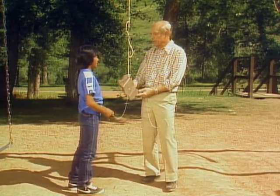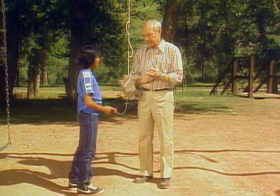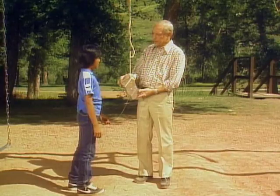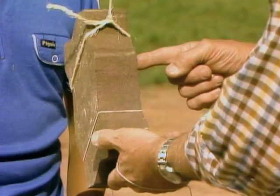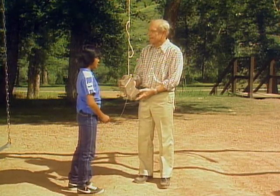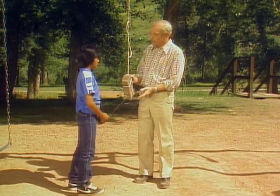Gravity is pulling down on it, right? But the mass is determined by its inertia. Let's see if I can explain. Have you ever heard of that? What's inertia? Well, if this were in outer space, the mass of the object would be determined by how much force it takes to get it to move. So that's what inertia is? And that's the inertia. The inertia is the tendency of an object to stay still if it's still, until a force of some kind moves it.